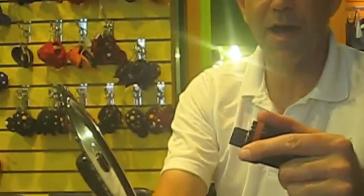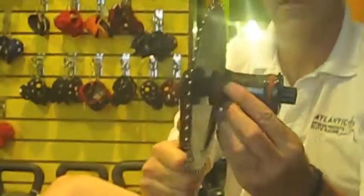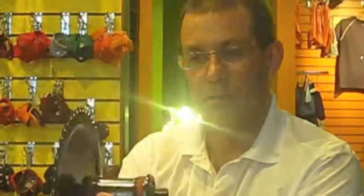This is your ISIS crank and your ISIS bottom bracket, and they fit together like this. These are for Schwinn indoor cycle bikes after 2004.